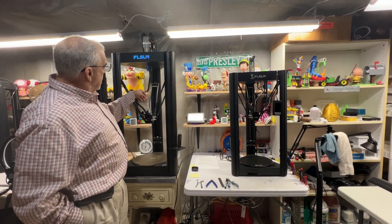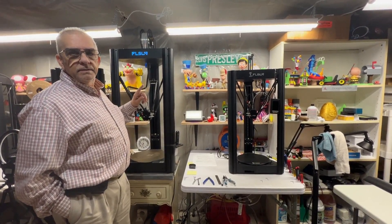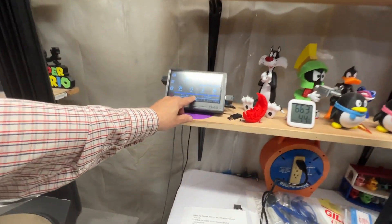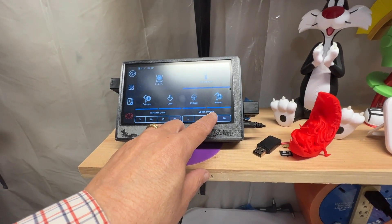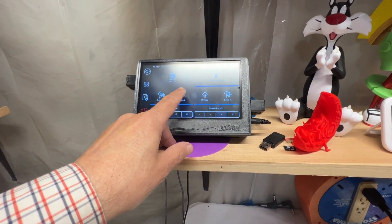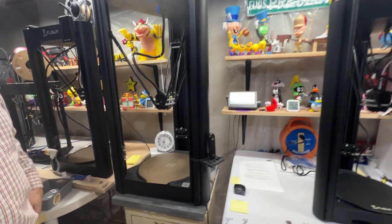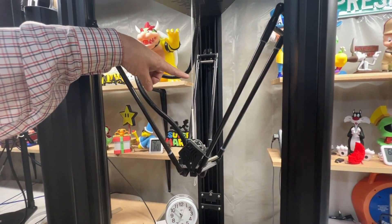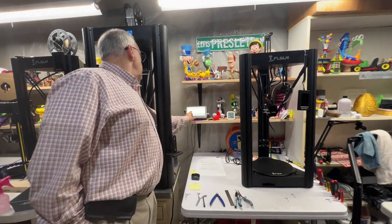Now we have the mark on the filament at 110 millimeters, so we're gonna feed in 100 millimeters. Go to the pad — the distance I chose is 25 and I'm gonna put it at a speed of five because I don't want it to go too fast. Now I'm gonna hit extrude. You can see 25 millimeters coming out, you can see this thing moving. We'll do it again.